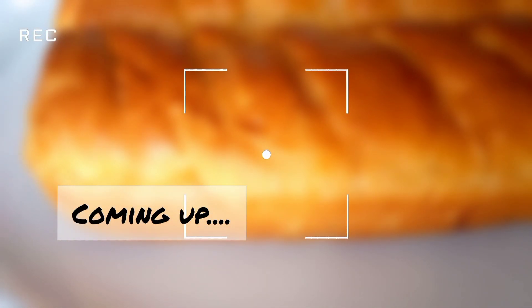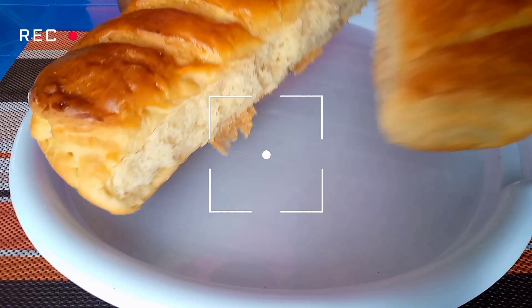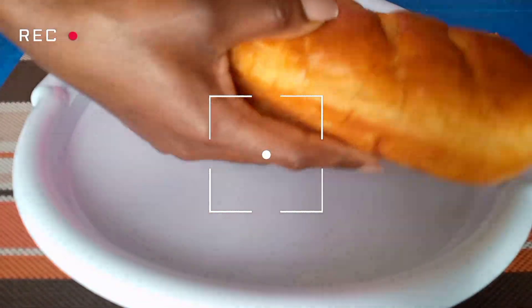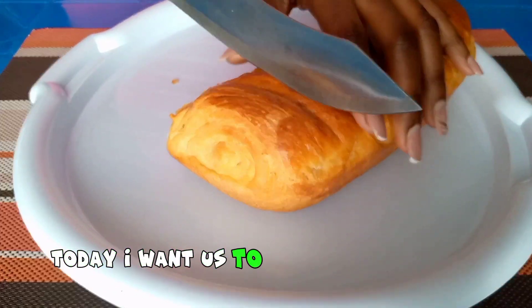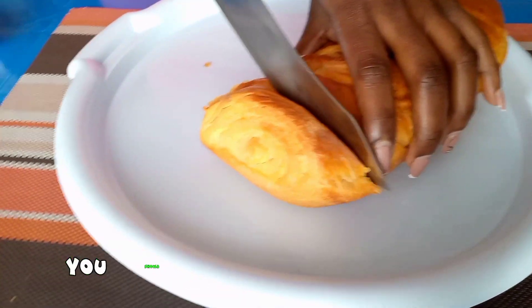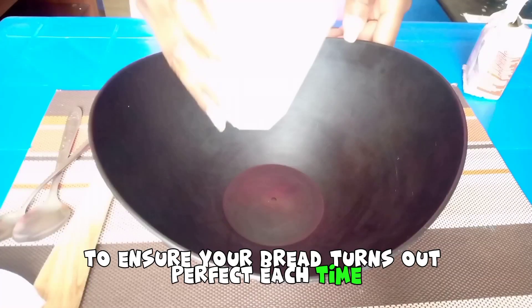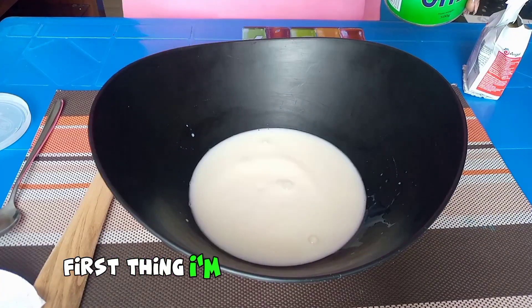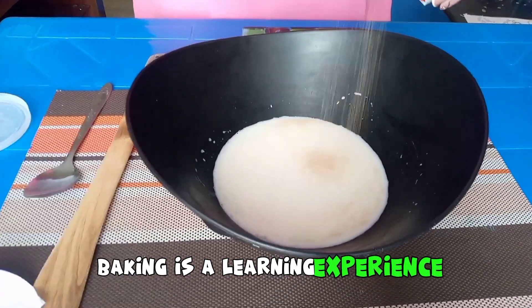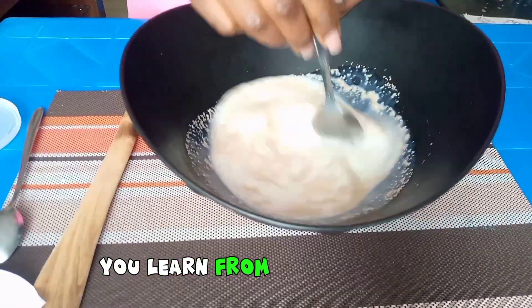Number one: collapsed bread could be as a result of over-proofed dough, too little yeast, or low oven temperature. Number two: dense bread could be as a result of too stiff dough. Hello guys, welcome back to my YouTube channel. Today I want us to talk about some of the mistakes you should avoid when making bread to ensure your bread turns out perfect each time. Baking is a learning experience, so make sure each time you bake, you learn from your mistakes.